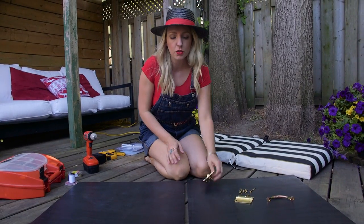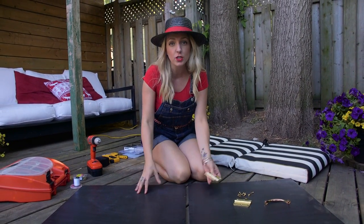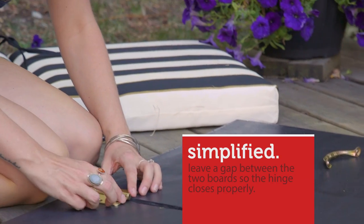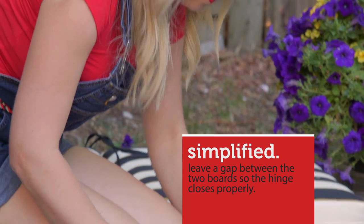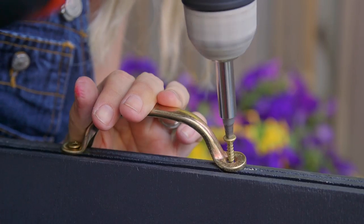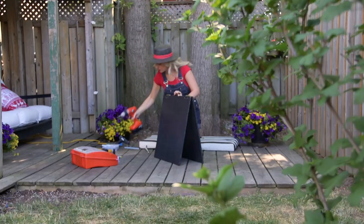Our first step is to attach the hinges to the board so that we can make a simple A-frame, and you'll lay both those out onto the board. Now I wanted to add a handle because I want this to be portable — I want you to be able to take it to an outdoor cinema or to a festival — but if you don't want it to be portable you can skip this step.